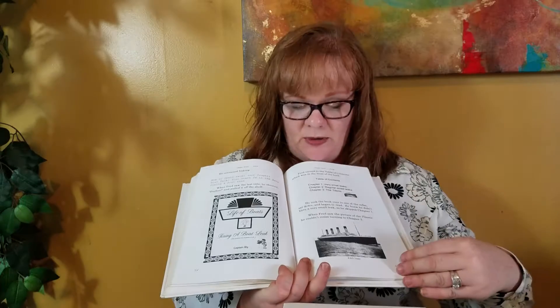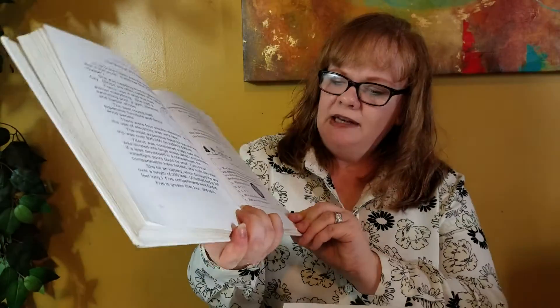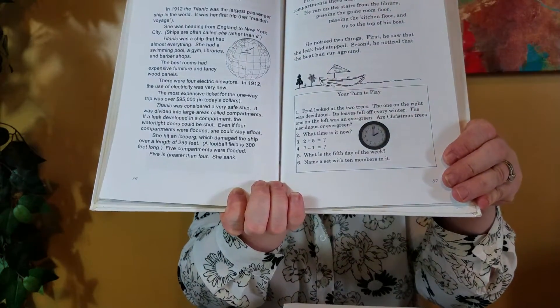Since it's literature-based, there is going to be a lot of reading in it. Some kids might be okay with that; others might prefer for their parents to read it to them, and either way is perfectly fine. At the end of each chapter, there is a "Your Turn to Play," which is the equivalent of the lesson review — the problems that kids are supposed to do at the end of each math lesson. This is when your kids show what they've learned in the chapter. And if you might have noticed, there are only six problems in this Your Turn to Play.